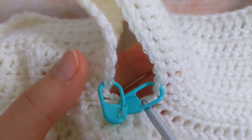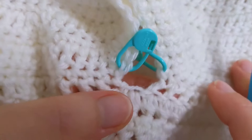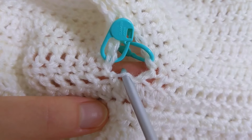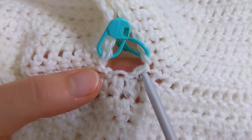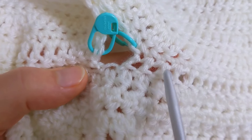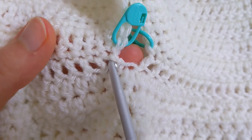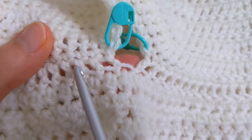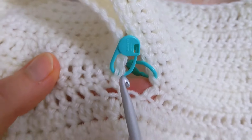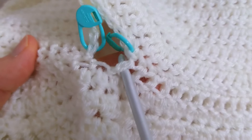We want to place an extra three stitches so that we have a total of 30 stitches. I'm going to attach my yarn in the middle and make one stitch, place a stitch at the end of this row of double crochet, and then when we get around to this side I'll put one extra stitch at the end of this row. So we'll have our 27 stitches, then one in the middle and one at each end.